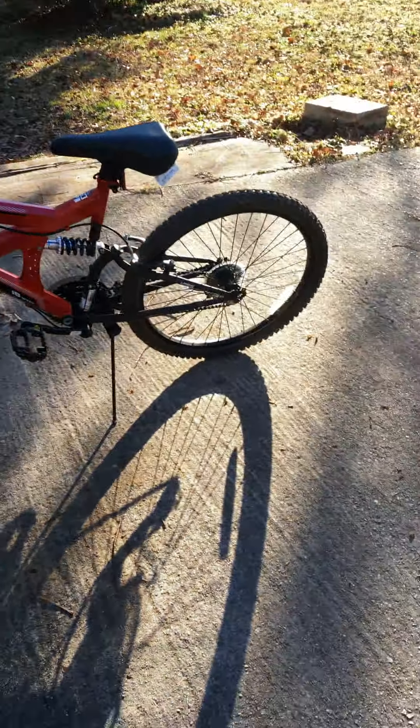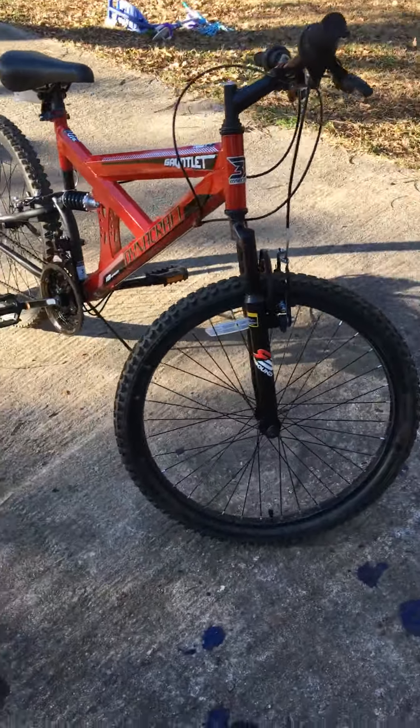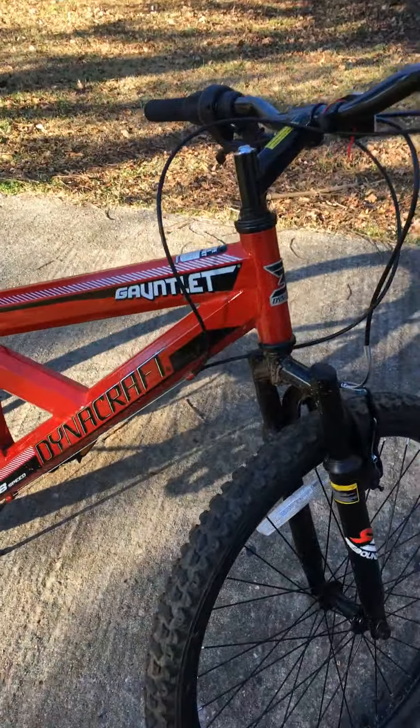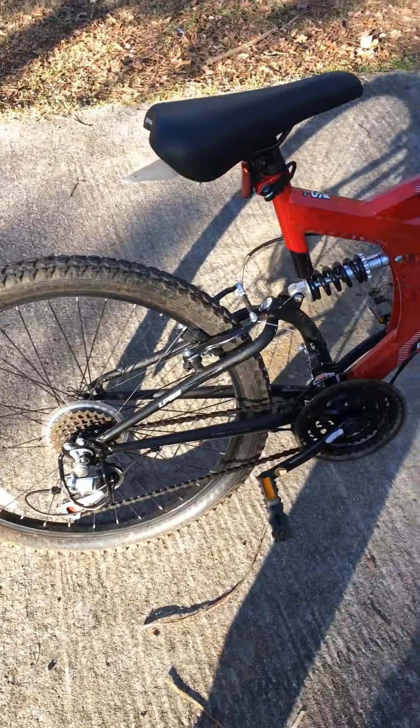This is my Dynacraft Gauntlet Red Bicycle I got for Christmas this year. I got it like a month ago. She's a brand new bike, she works perfectly good. I'm just going to give you some shots of her. This is a very nice bicycle, it's taken care of. As you can see — Gauntlet, Dynacraft.